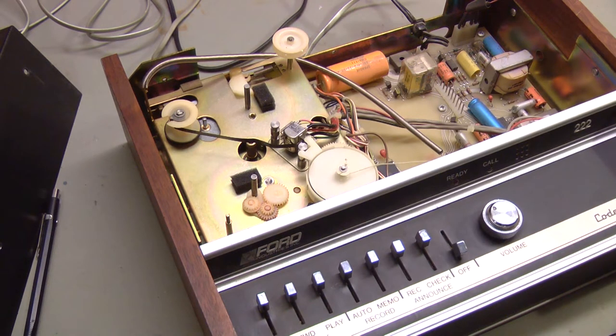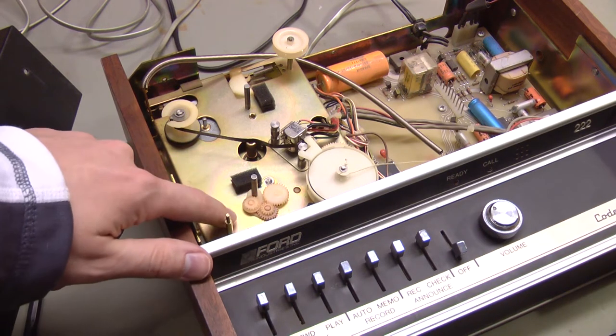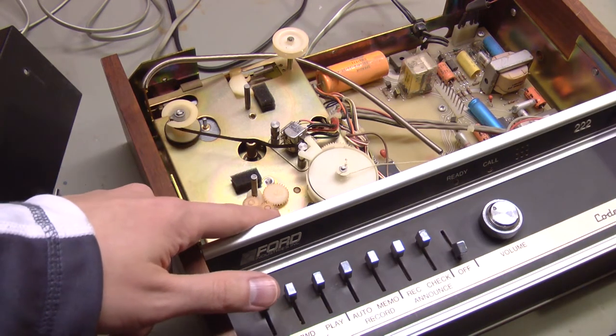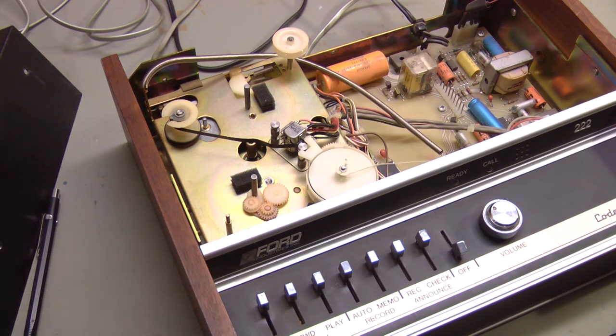It turns out it did not need new tape. I also figured out why it wasn't detecting where the tape was. This uses these little gears right here to essentially operate a counter inside the machine — it's an electronic counter. This is probably connected to some kind of a pulse sensor, which the microprocessor uses to determine where the tape is in the transport mechanism.